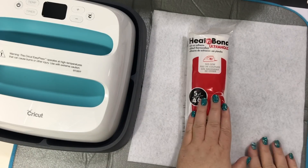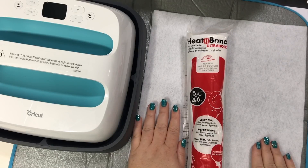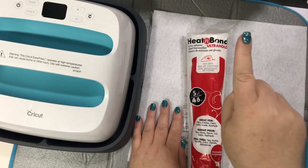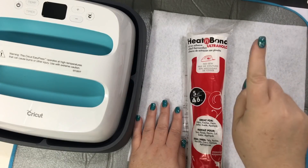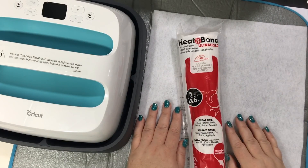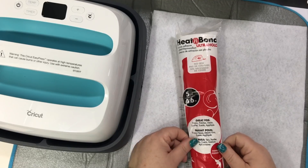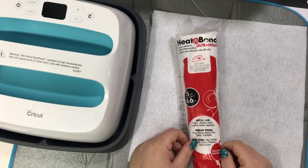I've never used this on felt before, but we're gonna give it a try. And then we're gonna cut it out in the Cricut Maker — you can see that in another video. I'll put a card for that video up in the corner; it'll pop up and be the video where I complete the Hello Kitty. But today we're just gonna use Heat N Bond and I'm gonna show you how.